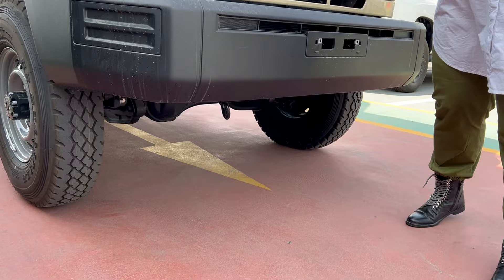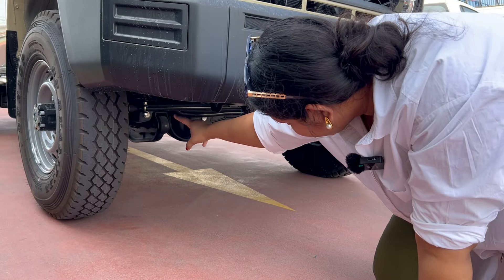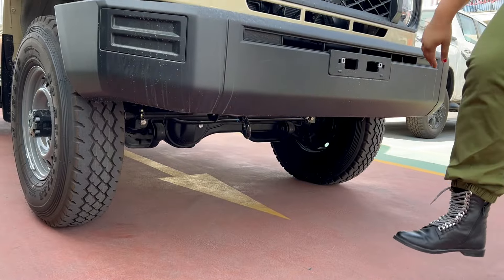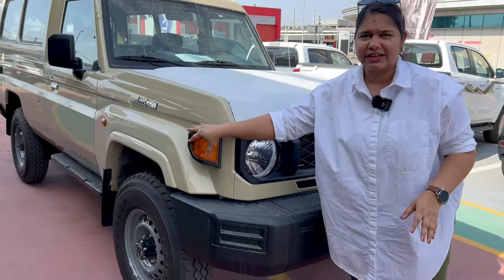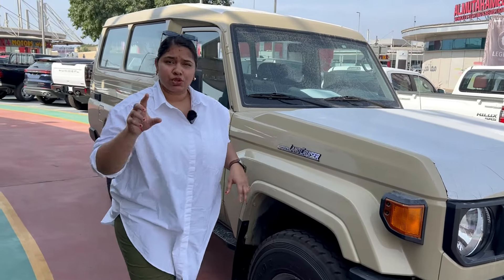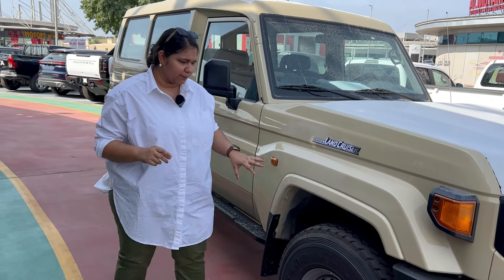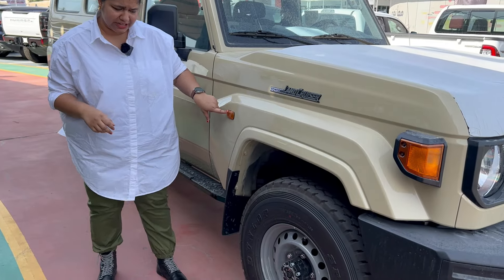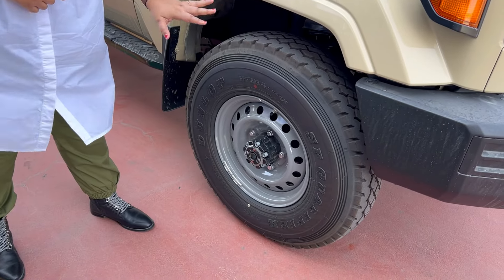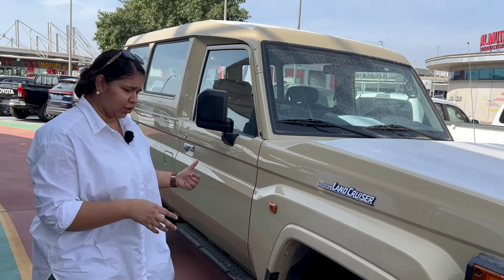You can see the number plate here and the front axle bar. The front axle bar is connected to the tires. You can see the side indicator — it has a different style side indicator. There is badging for Land Cruiser; as I mentioned, this is the 70 series LC 78. If you talk about the fenders, they are also uplifted. The wheel profile features 16-inch steel rim wheels. There is a disc brake in front and back.